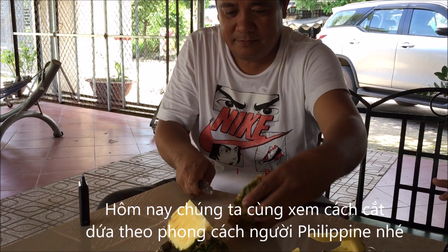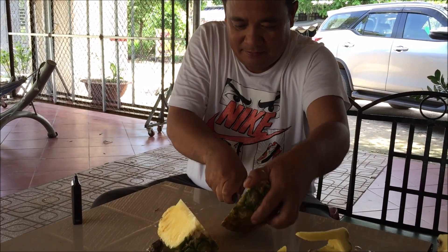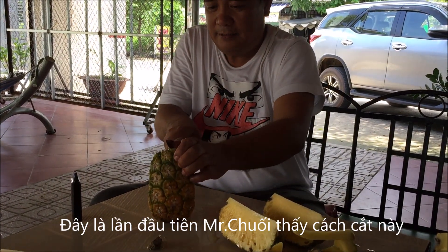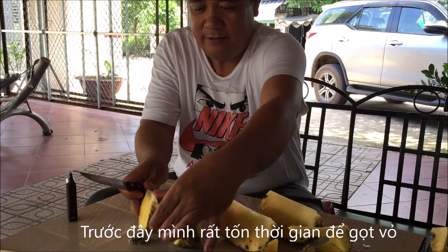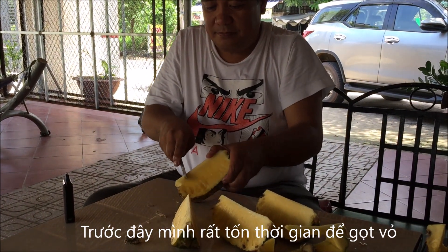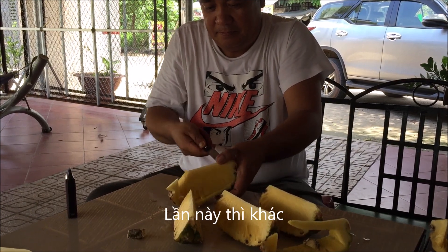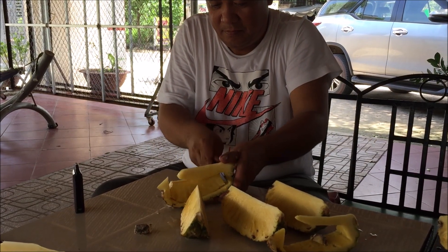Today we will see how to cut the pineapple the Filipino way. This is the first time I see it. Before, I used to take time to cut the peel of a pineapple, but this one is different — it looks easier and faster.